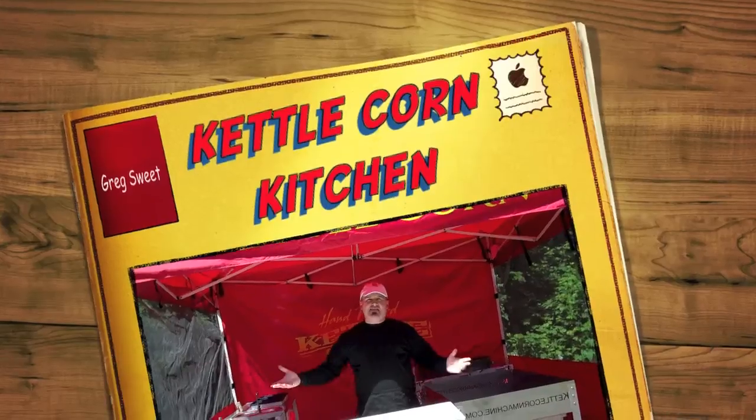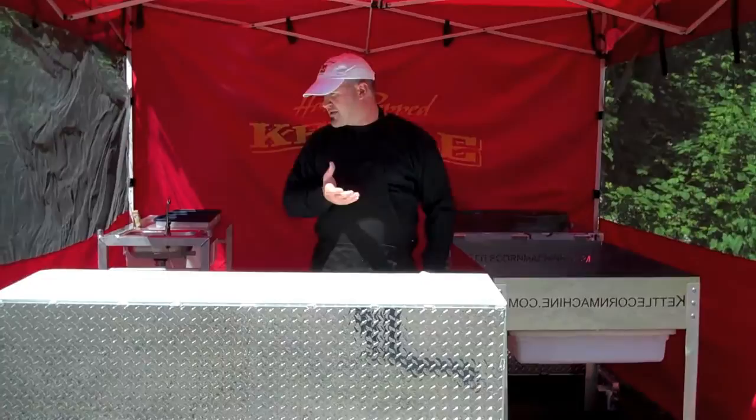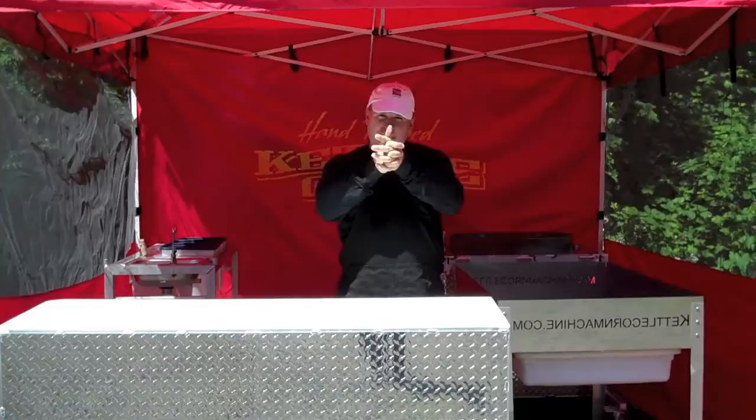Hi guys, welcome to KettleCornMachine.com. My name is Greg Sweet. I want to go over the KettleCorn Kitchen with you, just to kind of let you know everything that you get in the KettleCorn Kitchen. We call it a kitchen because it's set up so nice and easy for you to sell lots of popcorn and make lots of money for your family, which is awesome.